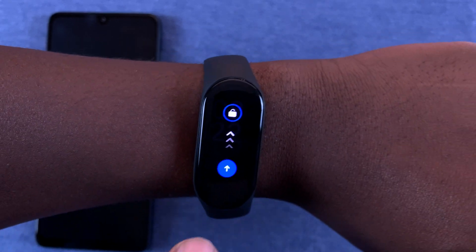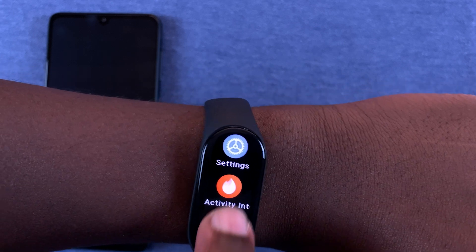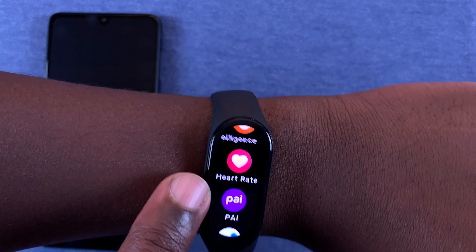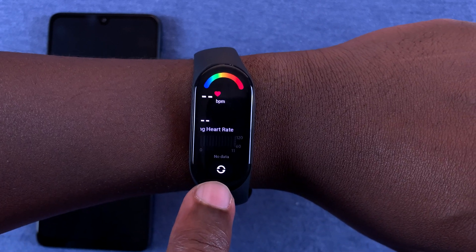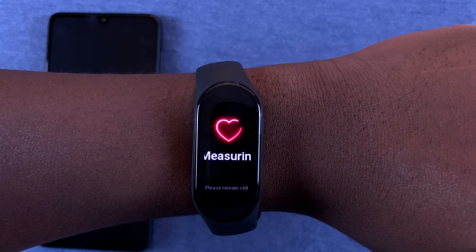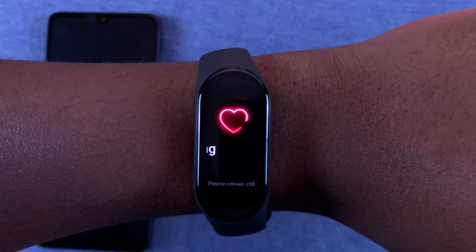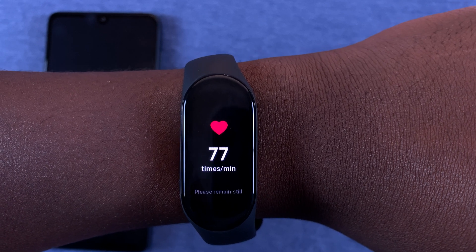Go into the main menu, slide up, and select Heart Rate. Tap on it, then tap the little refresh icon at the bottom. Sit still and let the smart band do its thing — once it's done, it will tell you your current heart rate.